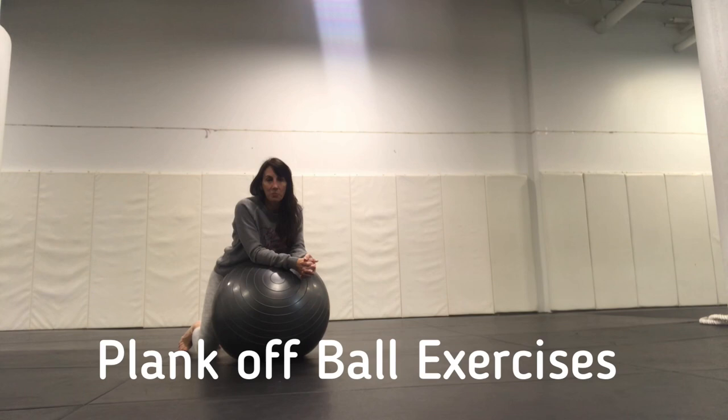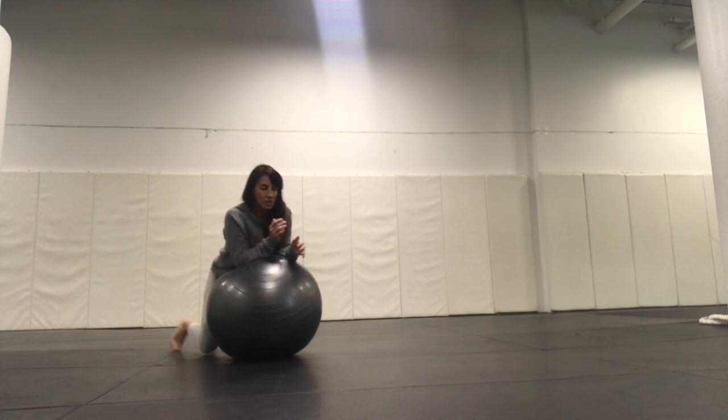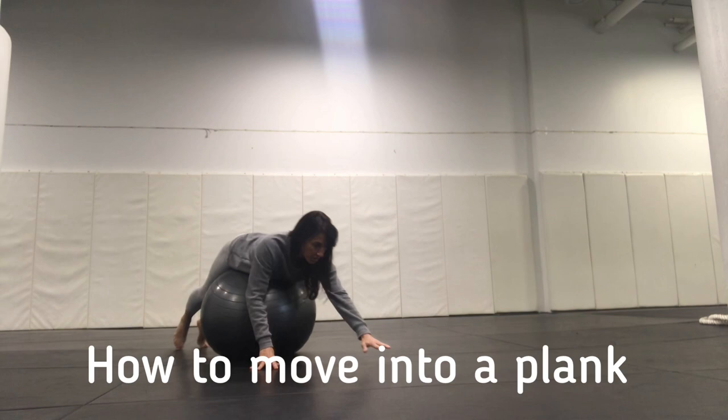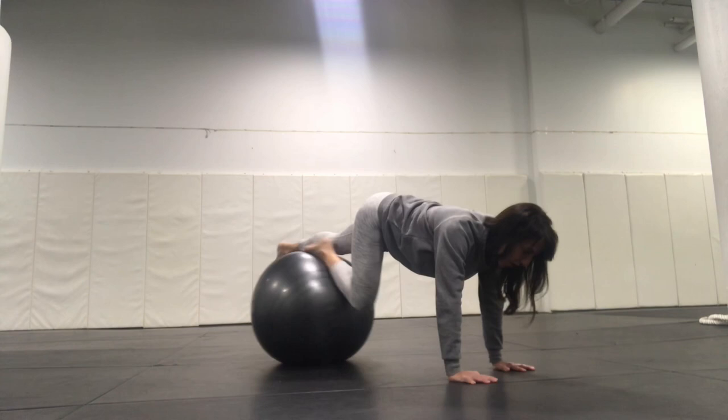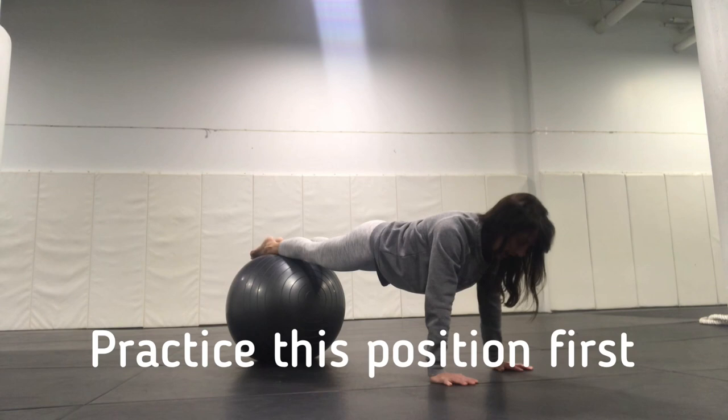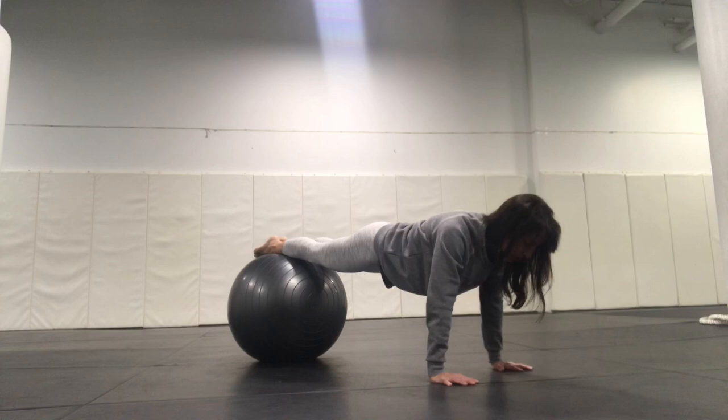Some of the more challenging stuff you can do with a resistance ball or Swiss ball is going into a plank position. You would put your feet up on the ball and walk yourself out into a plank. If my knees are on the ball, it's going to be less challenging. You can continue rolling out — if my feet are on the ball, it's going to be more challenging, because more of my body weight is on my upper body and I'm having to support myself. So if you want a variation on just simply holding a plank, this alone is a nice challenge. Just hang out here and hold this position.